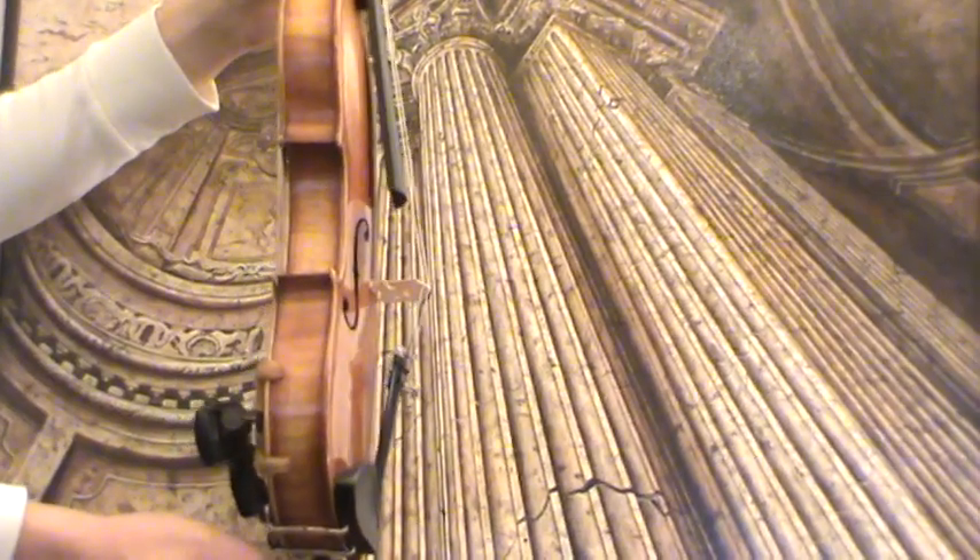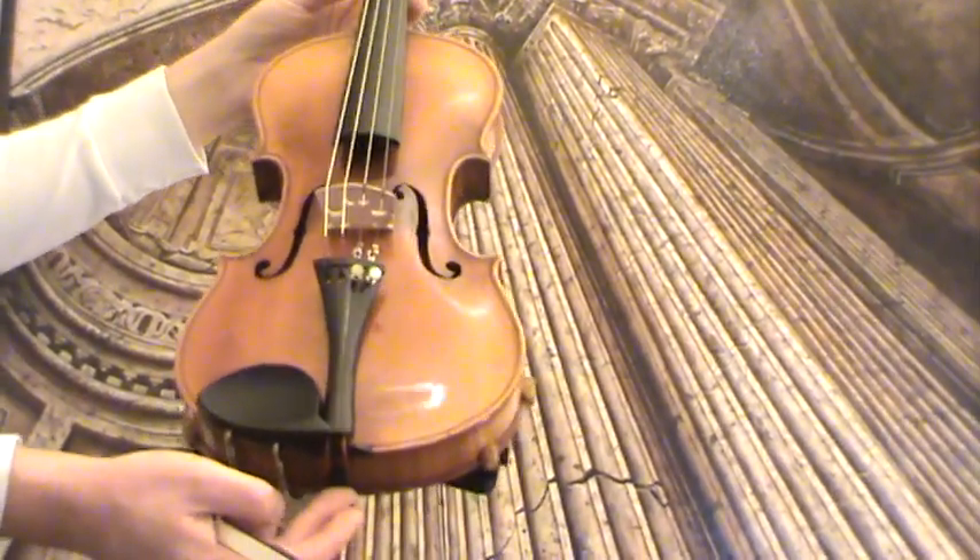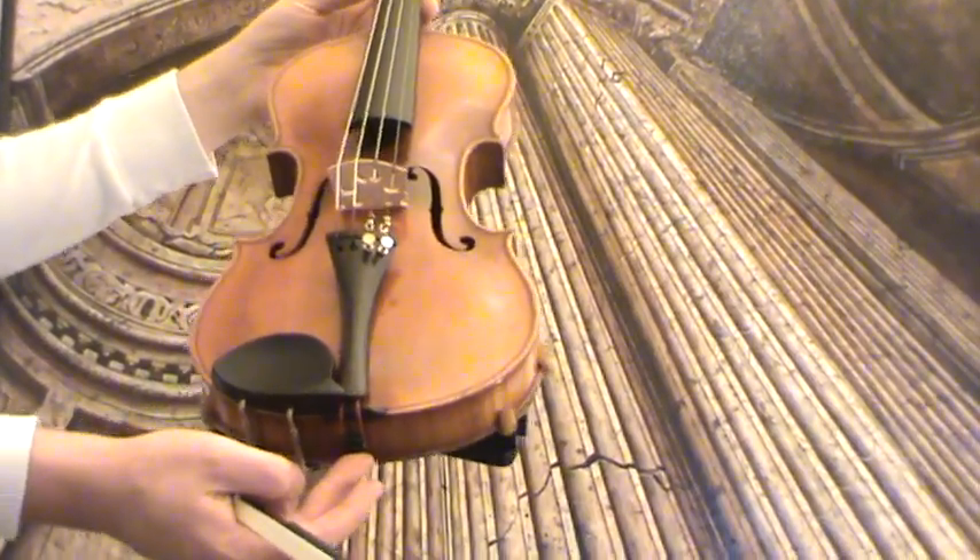In our workshop it received new ebony pegs, new ebony tailpiece, as well as a new bridge and new strings.